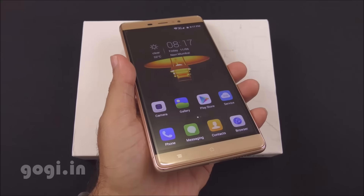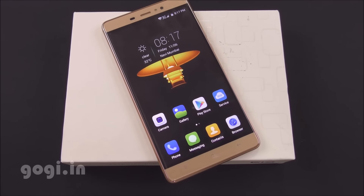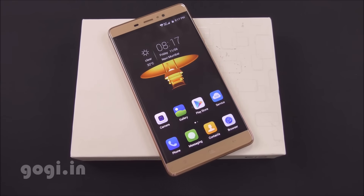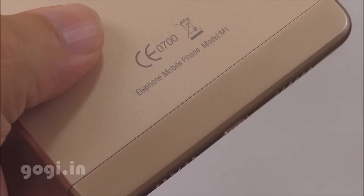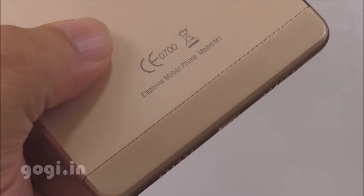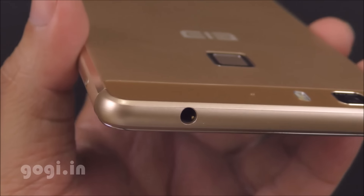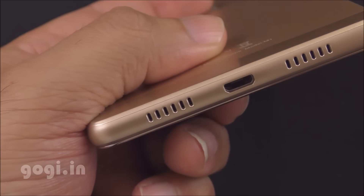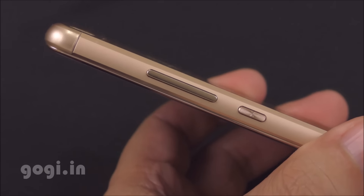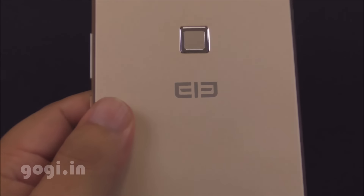The Elphone M1 is a premium quality handset powered by a 64-bit quad-core processor running Android Lollipop with 2GB RAM and 16GB of internal storage. Camera performance is average — you can check sample images and videos on the website. Build quality is really awesome and the handset doesn't heat up much. Performance is smooth, and the fingerprint scanner is an added advantage. The 2780 mAh battery is not that impressive, but you can expect about three to four hours of continuous moderate to heavy usage on a single charge. At $160, the Elphone M1 is a premium looking handset at an affordable price and is a good option for this price tag.